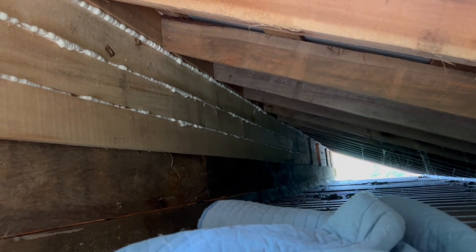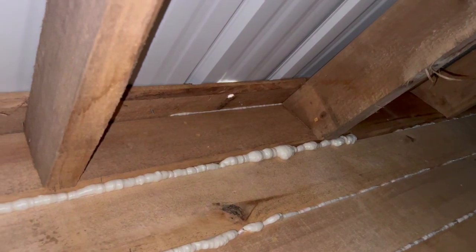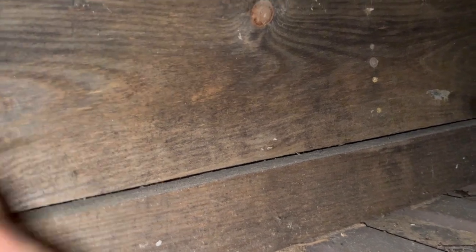One, two, three, four, five, six, seven — yeah, I've got to climb about down to where those first leaves are. So there's my hole going out to the roof, and then I need to come in here and put a hole somewhere around in here to run the wire across.